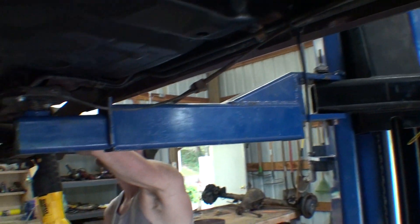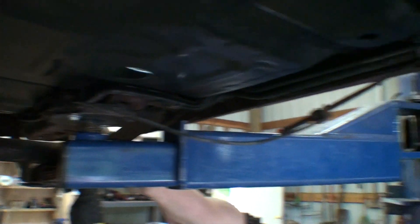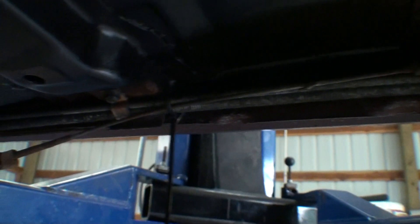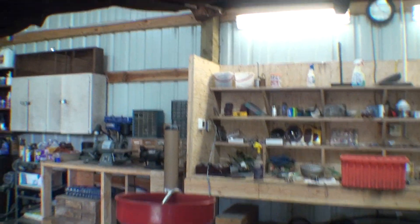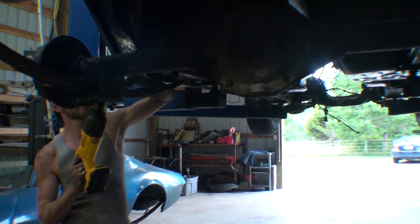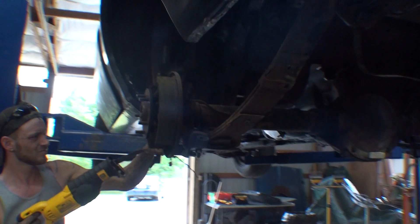Tomorrow we're going to pull all the lines out so I can clean back in there, and we're going to take these leaf springs out. I feel like I've got new ones coming. I'm just looking around to see if there's anything else I want to remember.